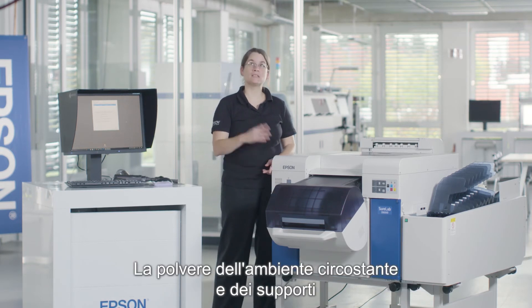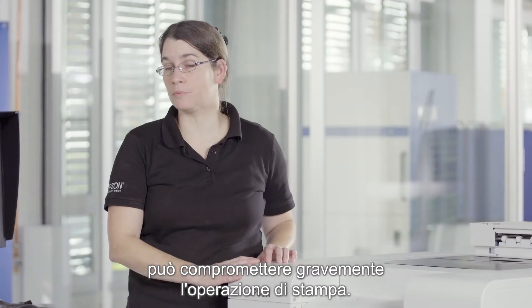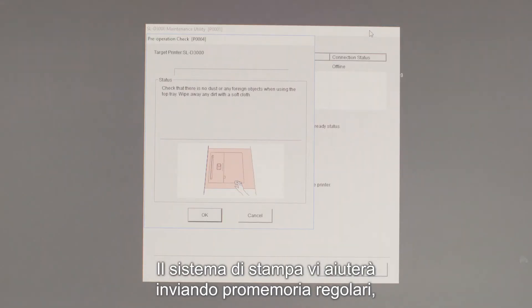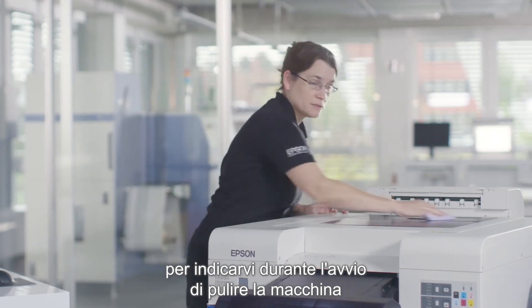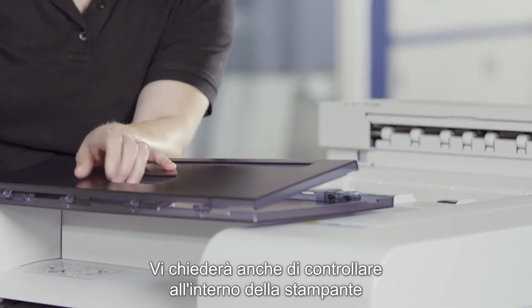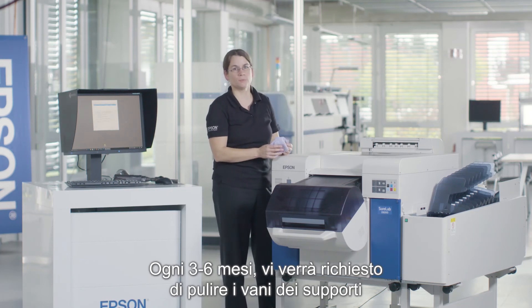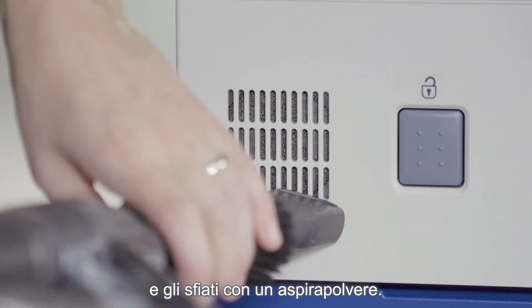An often underestimated aspect is cleaning. Dust from the surrounding environment and from the media can seriously impact your printing operation — it is actually the main cause for clogged nozzles. The printing system will support you by sending regular reminders. It will tell you during startup to clean your machine and the top part. It will also ask you to look inside the printer for any accumulated dust. Every three to six months you will be asked to clean the media compartments and the vents with a vacuum cleaner.